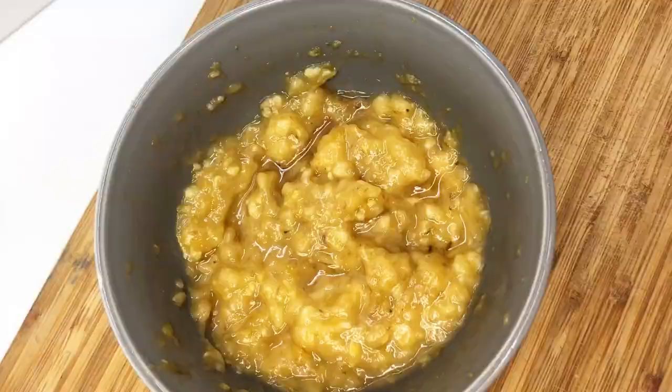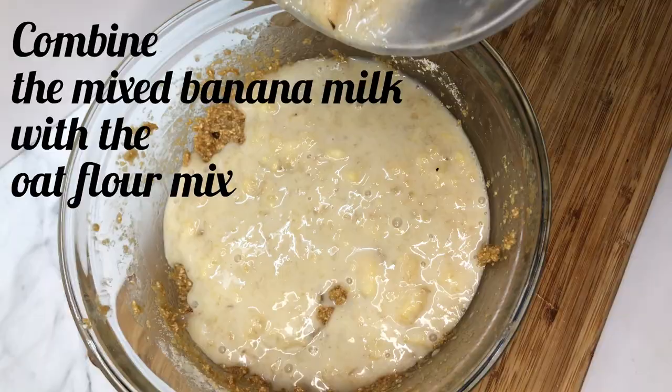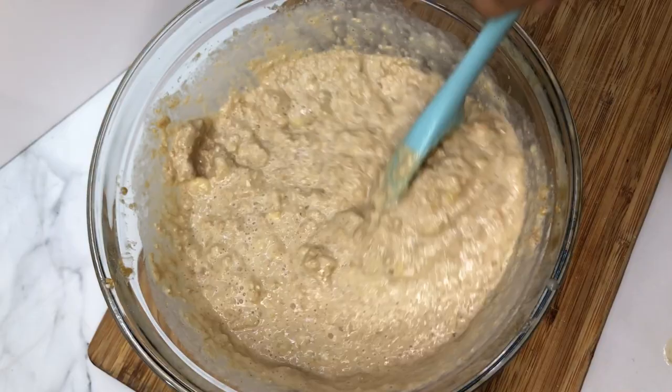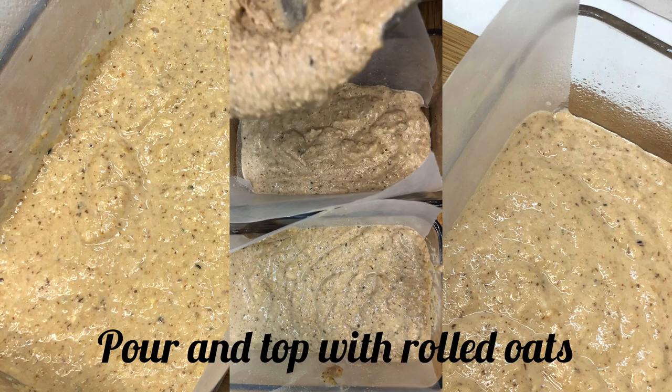Combine mashed bananas and almond milk. Combine the banana milk mixture with the oat flour mix. Fold and whisk until well mixed. Add hemp and flax seeds. Prepare your bakeware and pour in your mixture. Top with rolled oats. Bake for 50 minutes.